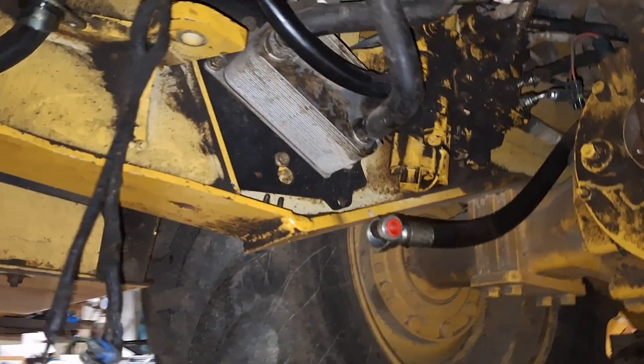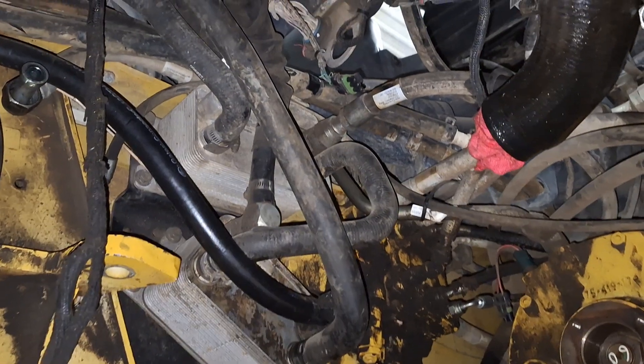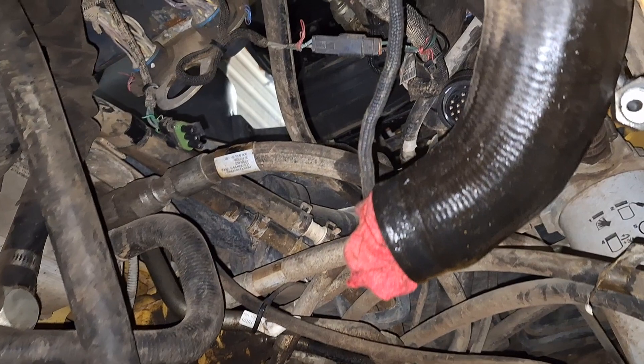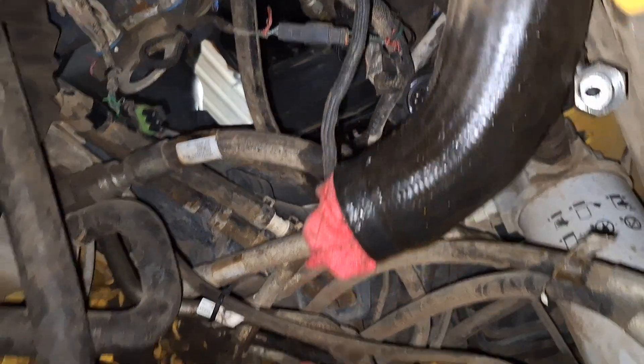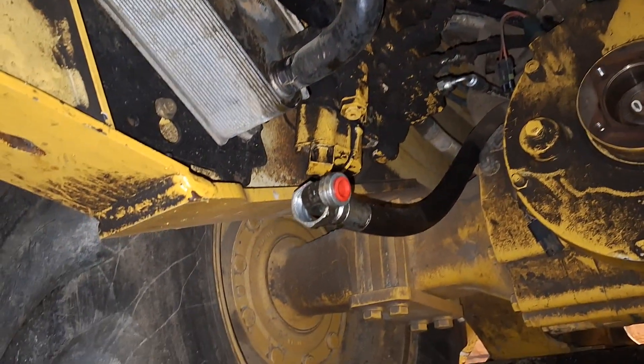I drained the transmission and drained the main hydraulic system, took the pump off and wrapped a rope around it and dropped it down to the floor. There's the inlet hose for the main pump and there's the outlet hose right there.